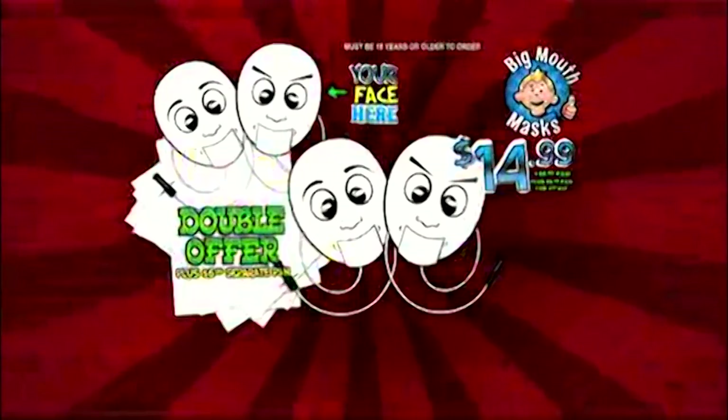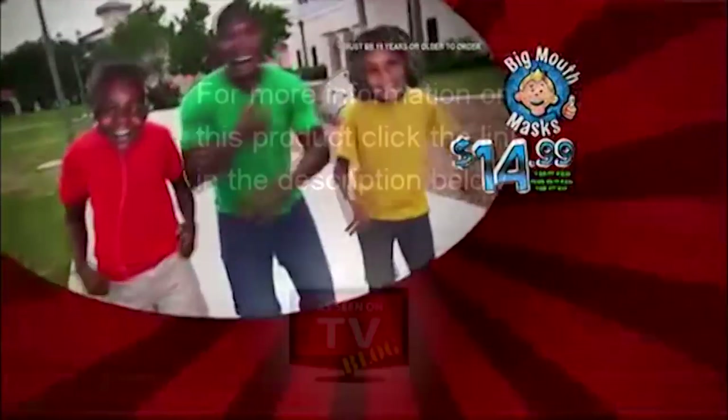You can call or go online to BigMouthMask.com. Must be 18 or older to order. Big Mouth Mask.